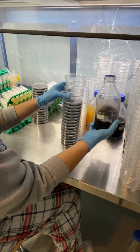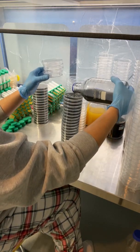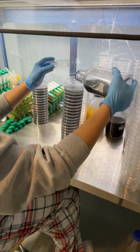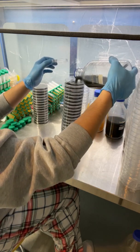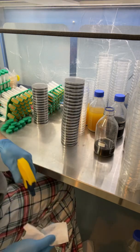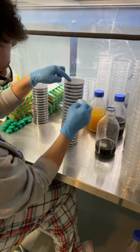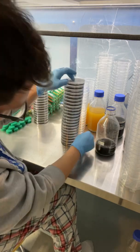So this is a black charcoal yeast agar. I did see a couple of drips right here — you really want to avoid that, but if you catch it early enough it'll be fine.